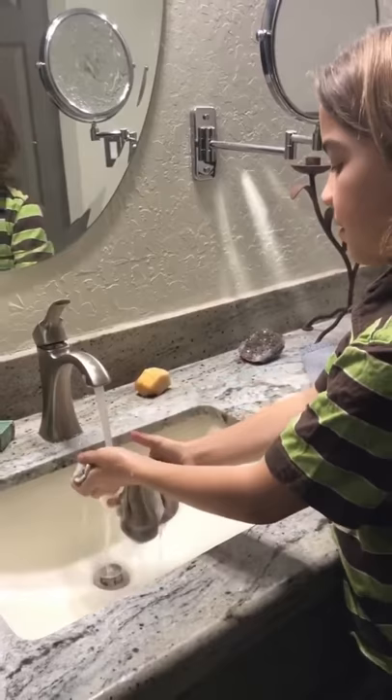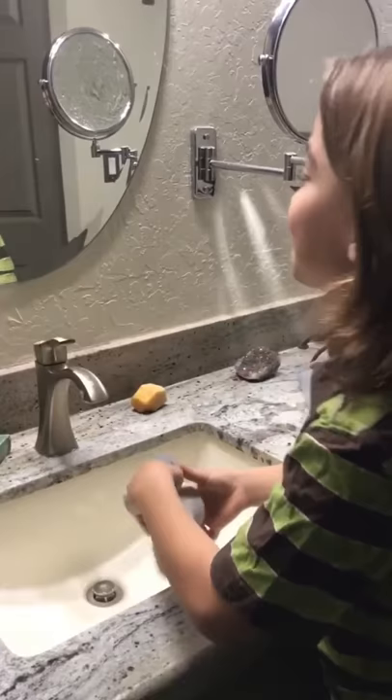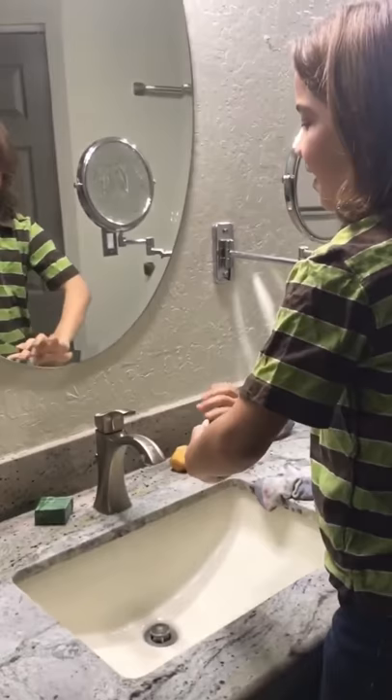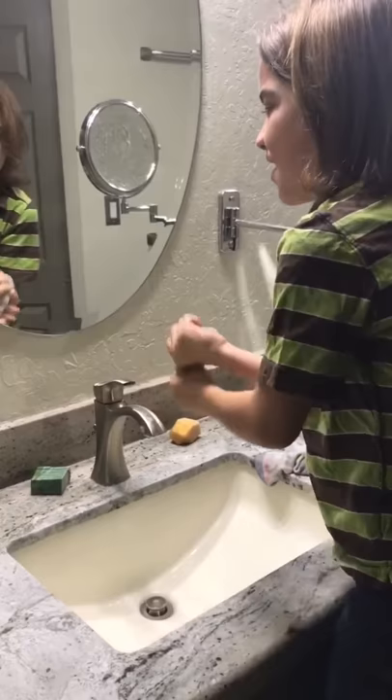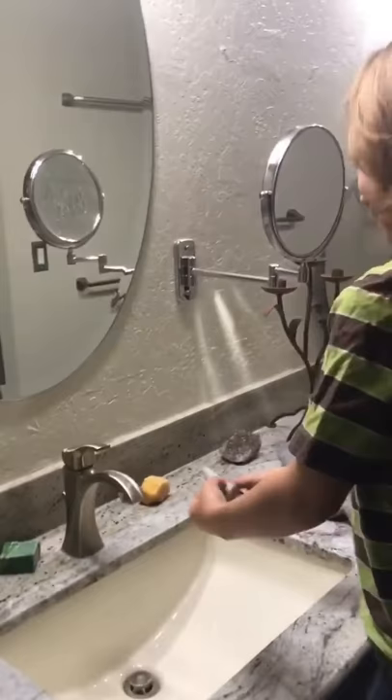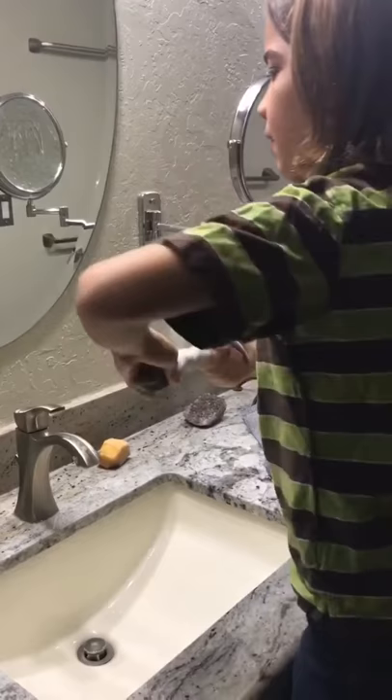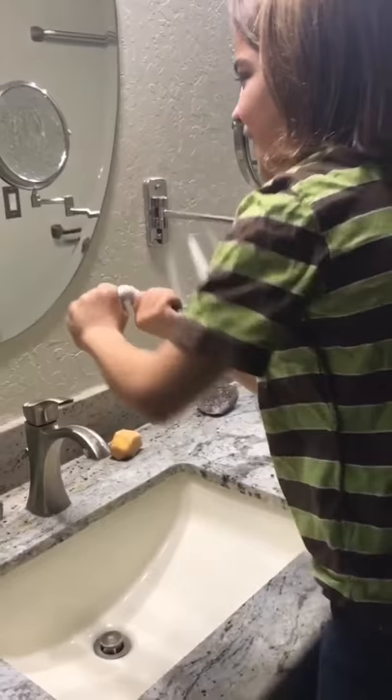Sometimes kids especially don't like cold socks going on and it makes the treatment harder to do. So wring them out really well and make sure all the water is running out. They should be damp, not sopping wet though.